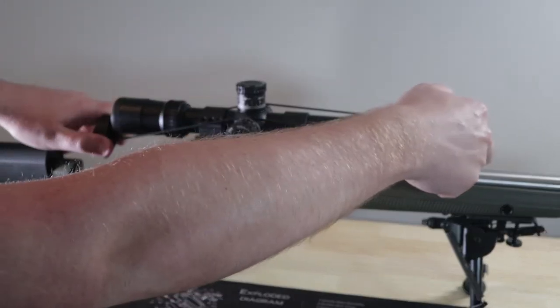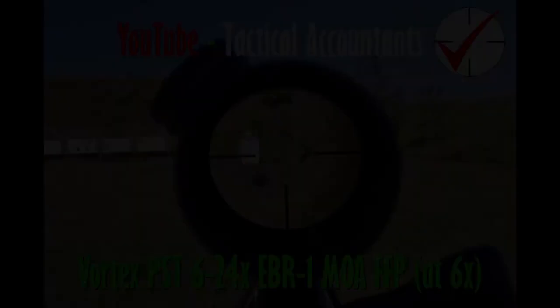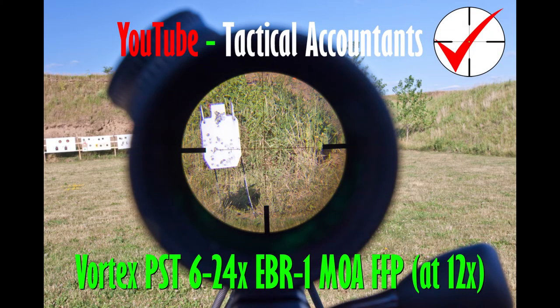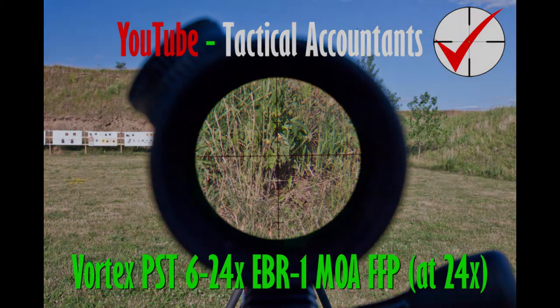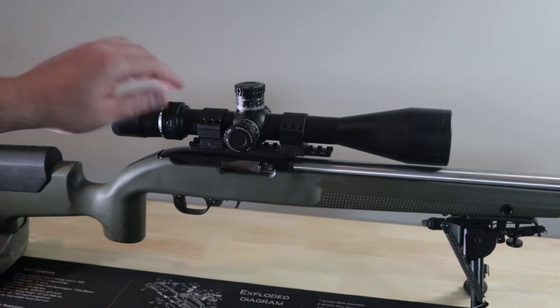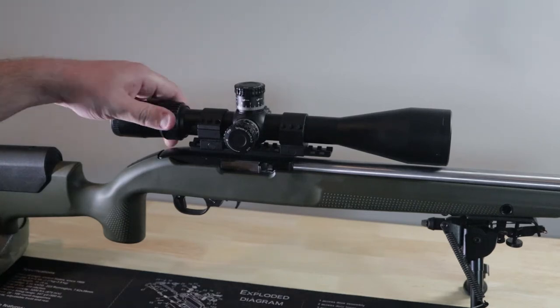So what does first focal plane mean? All the scopes from here on out will be first focal plane. Basically, when you're adjusting the zoom, the reticle will change size. In the reticle you'll have hash marks — 1 mil, 2 mil — and if you're looking at a target downrange that's 1 mil tall, it'll stay 1 mil tall through the whole magnification range, from 16 to 4 power. It also means that if you're trying to use holdovers to shoot at distance — at 400 yards, let's say your hold is 3 mils — that 3 mils will be accurate at whatever power you're at.